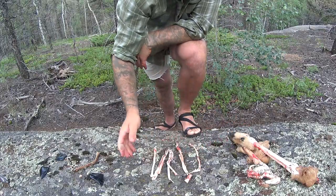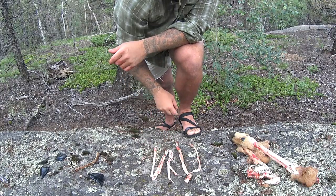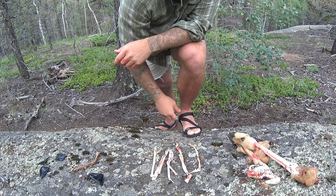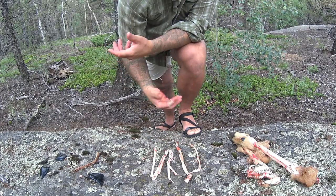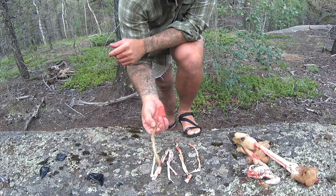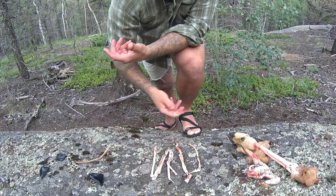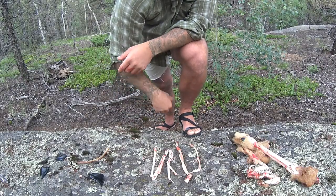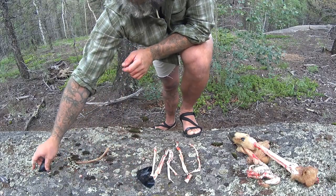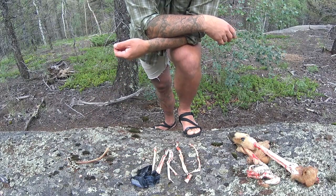Bottom line, here's all the sinew we were able to extract — there's plenty of it. There's a sheath membrane here, and sometimes there are little micro tendons caught up in those that you can use as well. This is your natural cordage. It's great to harvest the deer and use everything you possibly can. Essentially you dry it out, pound it into individual strands, then reverse wrap it, sew with it, or use it for hafting arrows, spear points, or atlatl dart points. We used all obsidian stone tools — sharper than anything. Hopefully you enjoyed and we'll see you around.